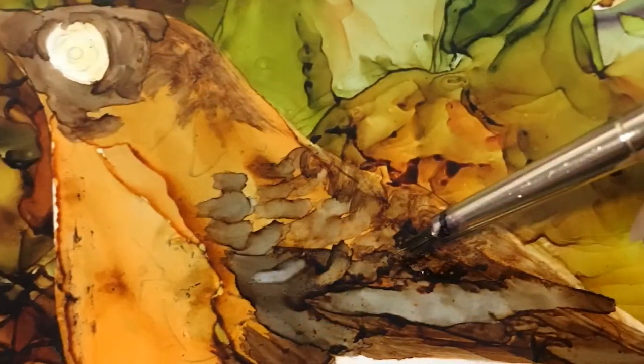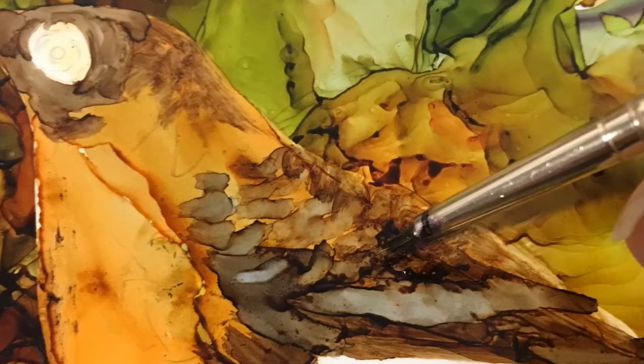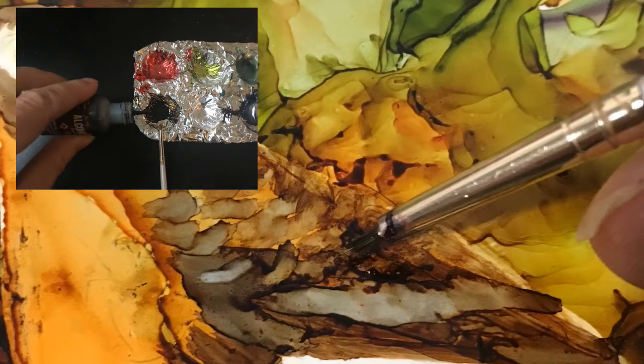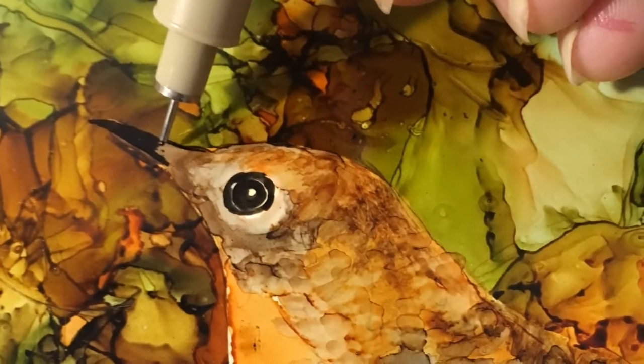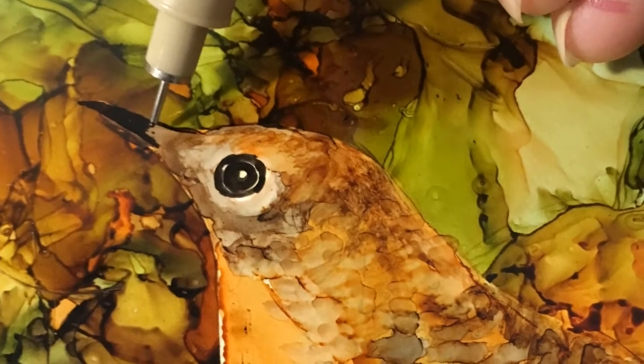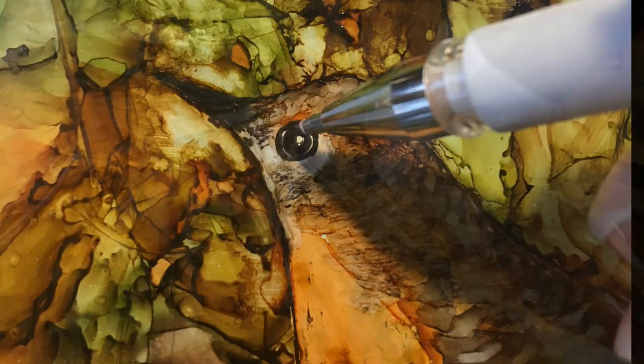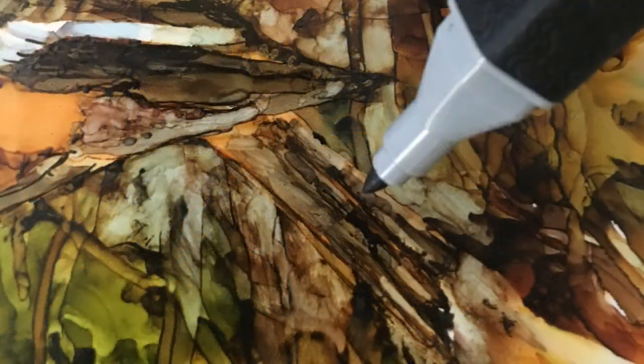The majority of the features of the bird are painted in with the brush. The ink is dispensed into the weld palette and then carefully brushed onto the bird. Tighter details are created with the fine tip pens and the alcohol ink markers — the black pen is used for the beak and eye, the white pen for the dot of the eye, and the alcohol ink markers on the tail.